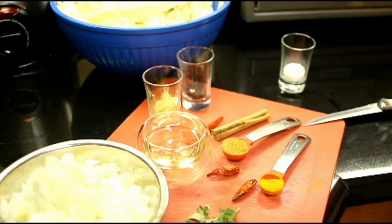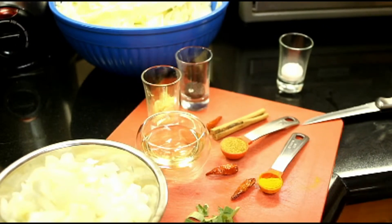Today's recipe, Ceylon cinnamon cabbage stir-fry, is actually a fairly easy recipe, yet it's very delicious.